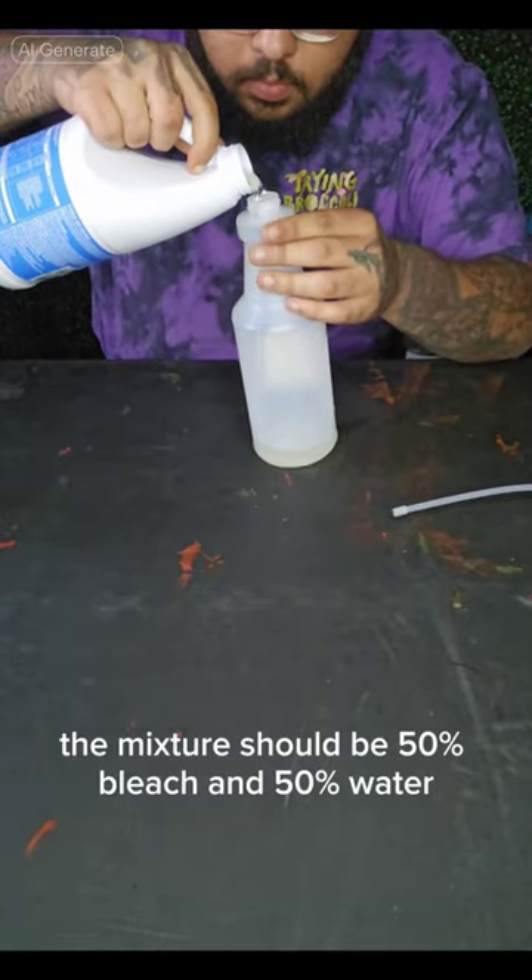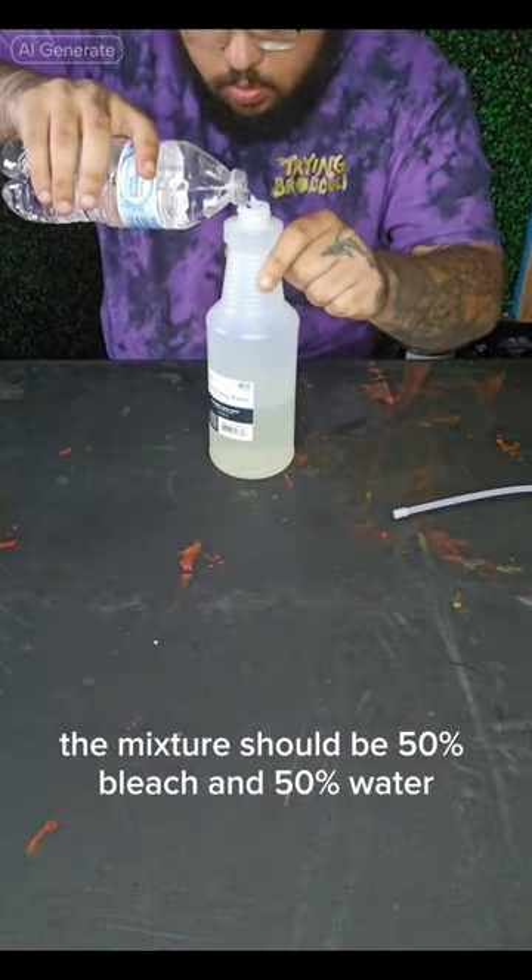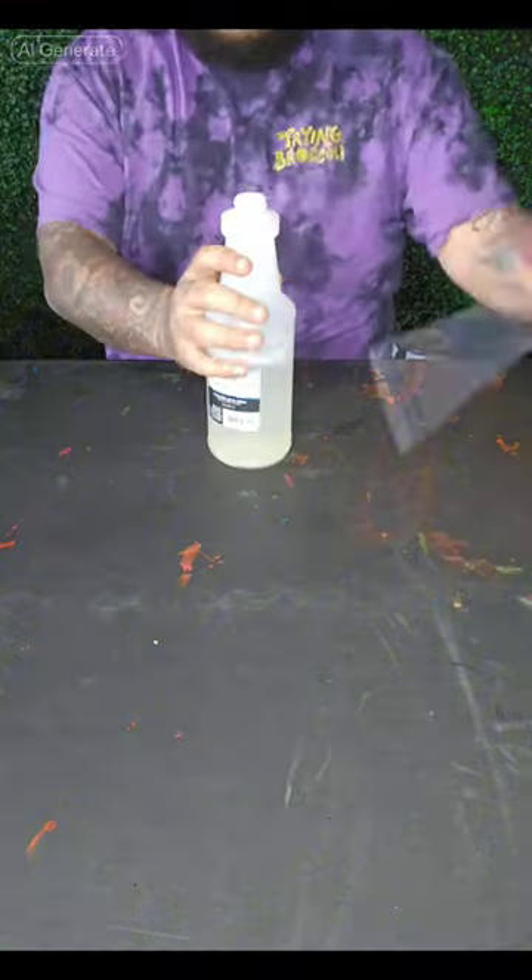The next step is to mix the bleach with water. The mixture should be 50% bleach and 50% water.